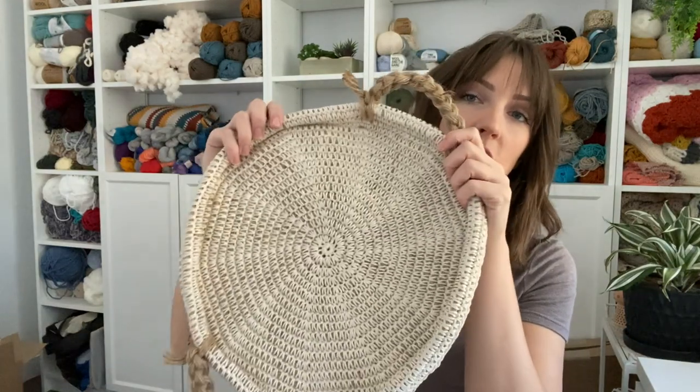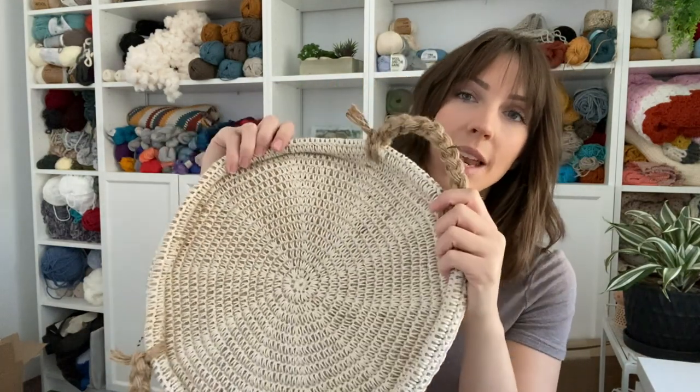Hey guys, welcome back to Evelyn and Peter. I'm so excited to show you guys the design I have for you today. It is this jute cord cotton tray that I made. It is specifically made for Friendsgiving and just to display on your table and put little cute knickknacks on it, or just place really anything, whatever you want on the center of your table.